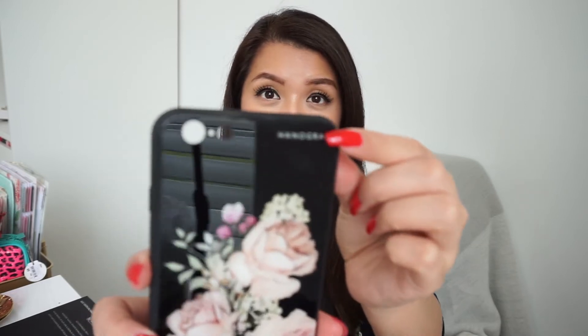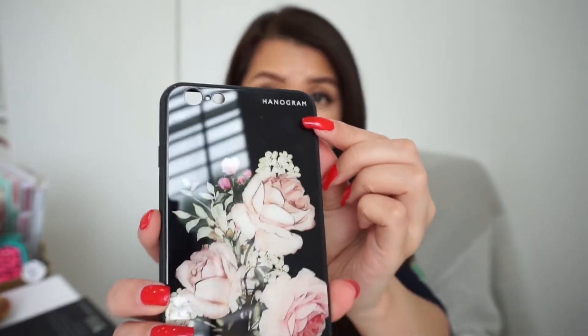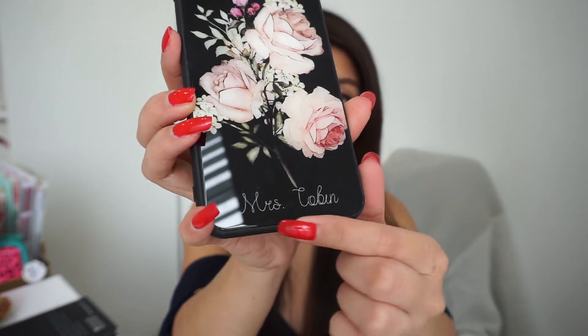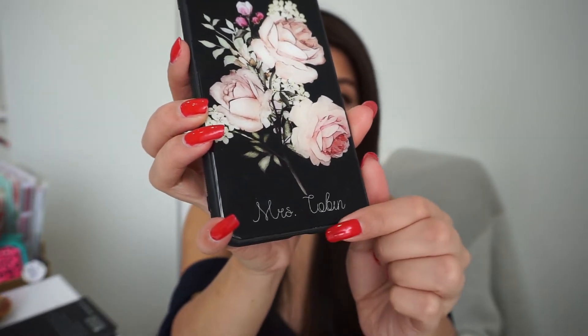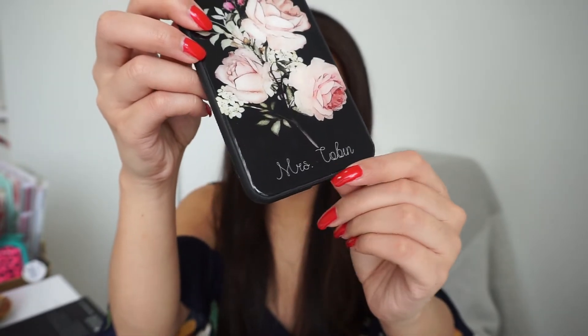So this is one of my customized phones. On top you're going to have their name on it, which is over there. And you can choose whatever design you want — they have it there. And you get to choose whatever you want to put on the bottom. It's a very customizable company, so you customize it however you want. Over here I got 'Mrs. Tobin' because I just recently got married, so yeah, I got that one.